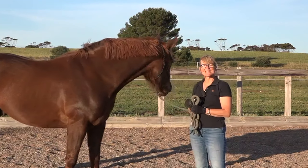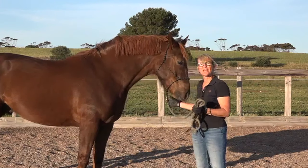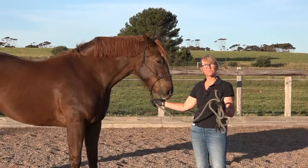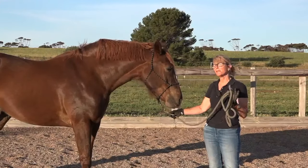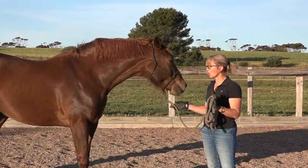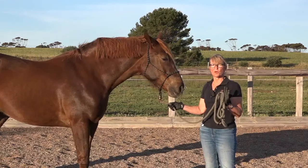Hi, it's Josie, and I'm here today to show you one thing that you need to teach your horse to get him to do anything for you. By the end of this video I'm going to give you three exercises to put this into place that will help you have a horse that is a lot more responsive and a lot more respectful when you're handling him.